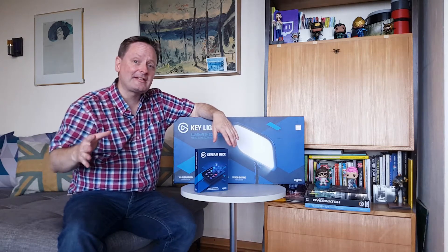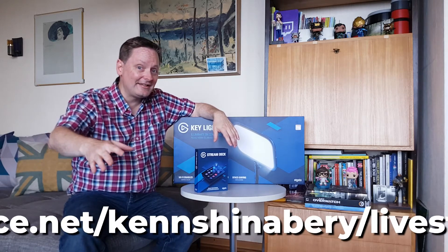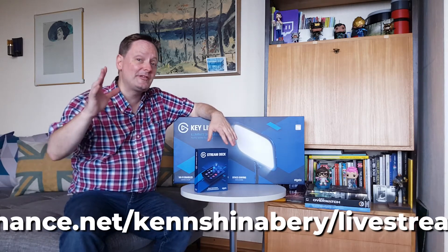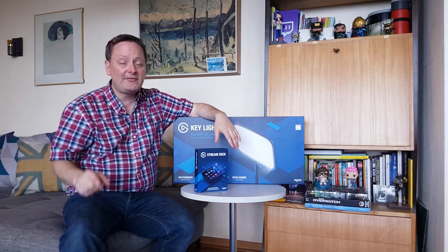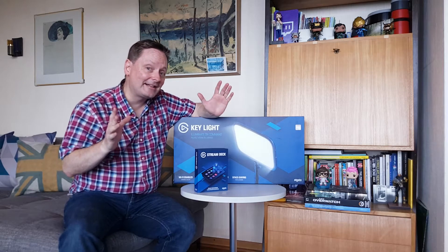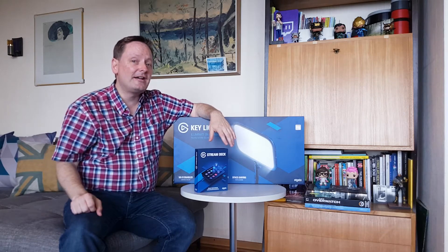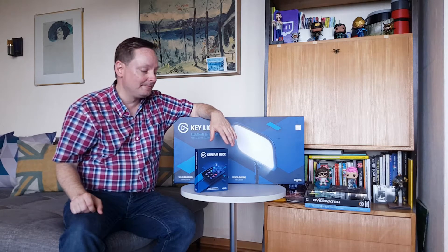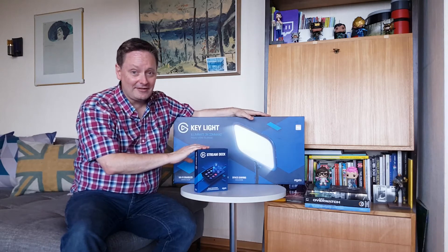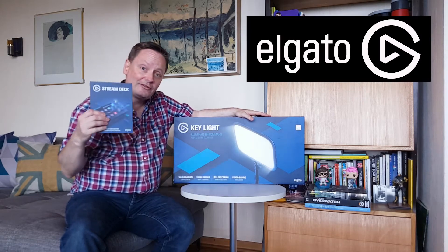I'm doing this partly because I am creating a lot of content — I'm streaming live on Behance weekly for Adobe, which is really cool. I'm also speaking at a few digital conferences here and there, so I needed to get some new tech that would help me create crisper, clearer video and really customize my experience. I can't think of any better tech to get than Elgato.